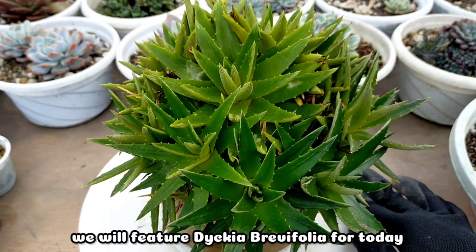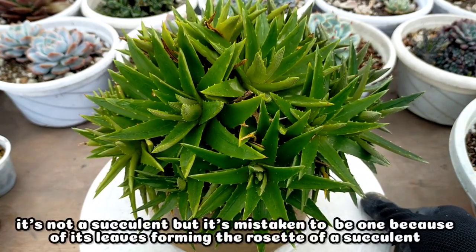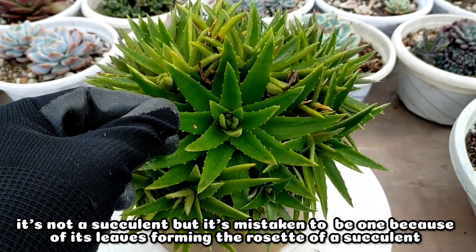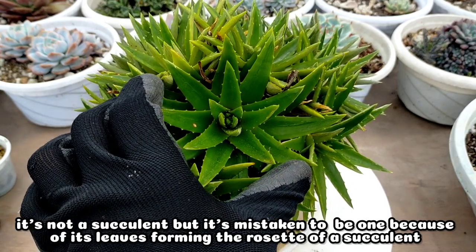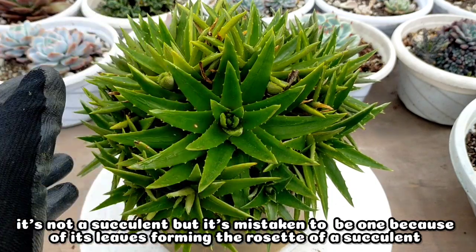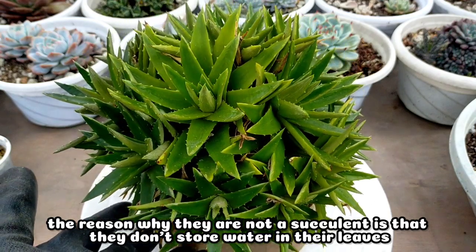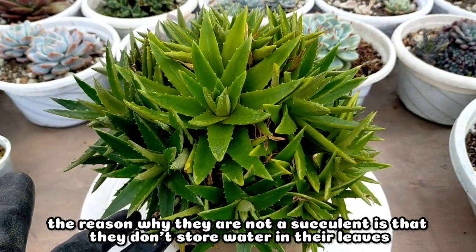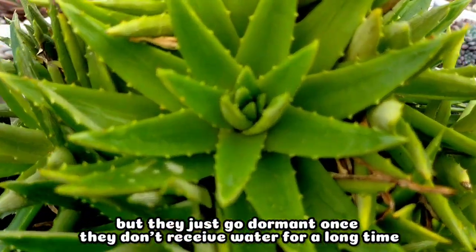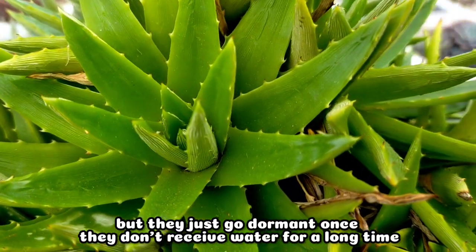Hello everyone, welcome to our YouTube channel. For today I wanted to feature this Diccia berbifolia, which is technically not a succulent, but most of the time it's being sold as a succulent because of the shape of its leaves that form a rosette like a succulent. The very reason why they are not considered a succulent is because they do not really store water in their leaves, as compared to true succulents.